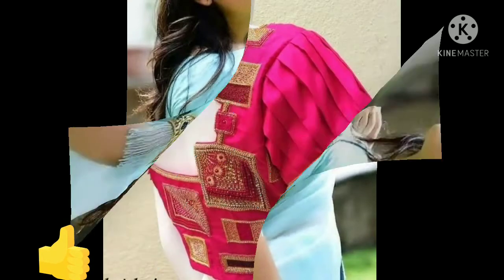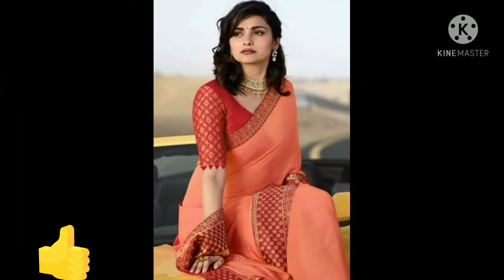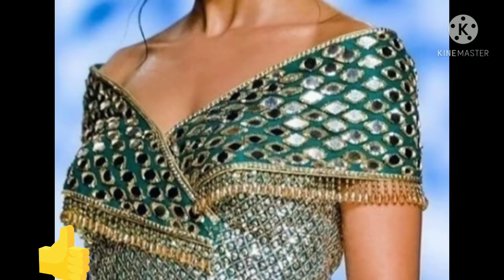You can use different fabrics and styles like pleats, against pleats, short sleeves, cut work, different laces, mirror work, and cold shoulder sleeves.